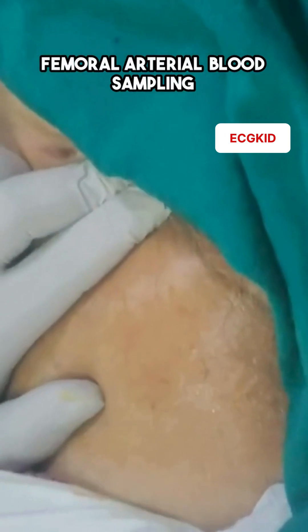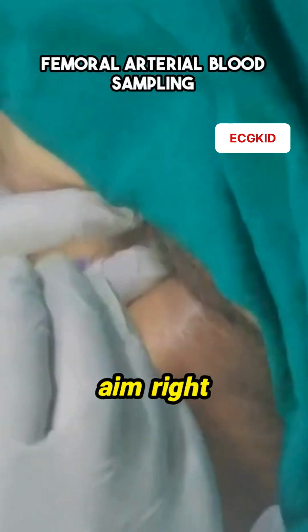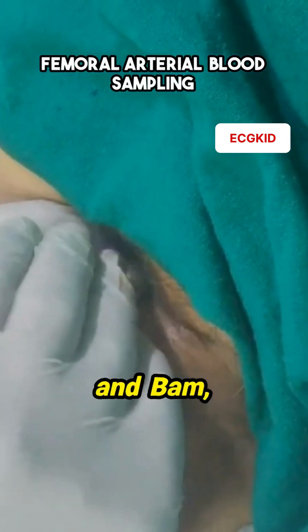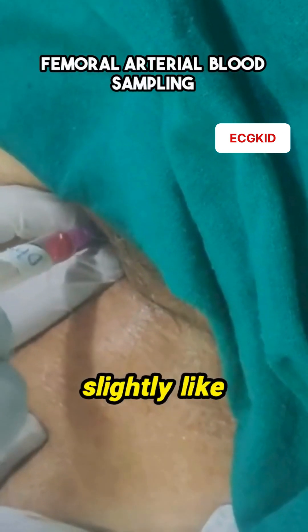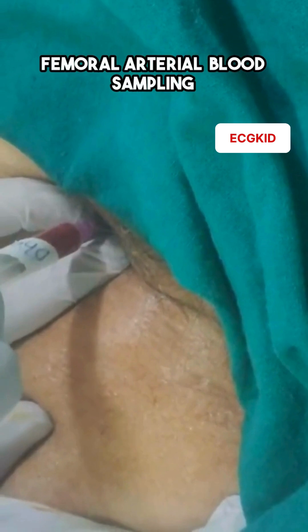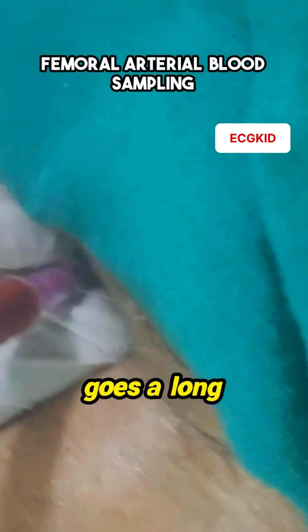Now, here's the wild part. We take the syringe and prick the patient. The trick is to aim right between the fingers where we've been palpating the femoral artery. And — bam — wait, no bam. If you don't hit it right away, just adjust ever so slightly, like two millimeters to the right. And bam, we're in. Precision is key, but a little finesse goes a long way.